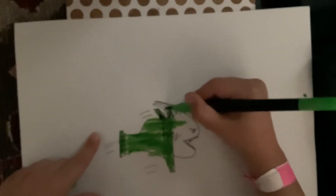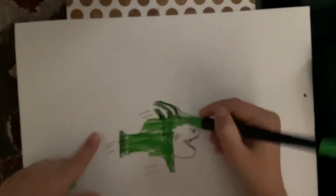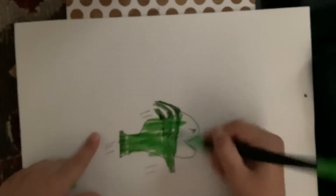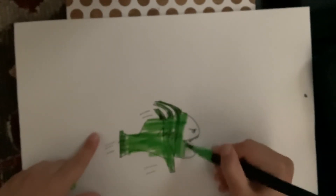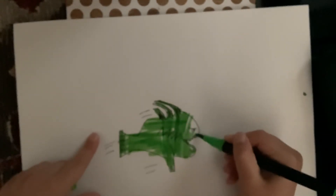Don't forget to comment down below what you want me to draw next time. We're done and I hope you subscribe and like this video and watch my next videos. Goodbye!